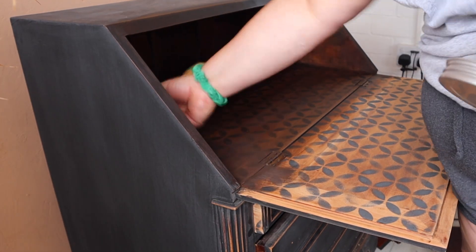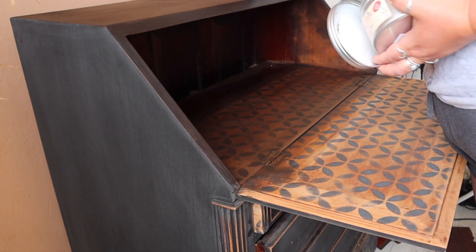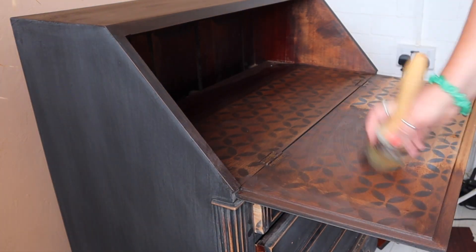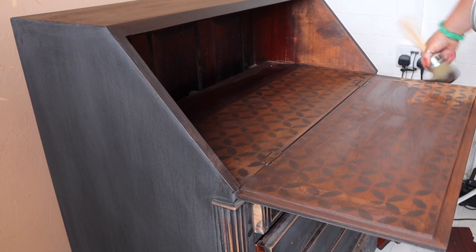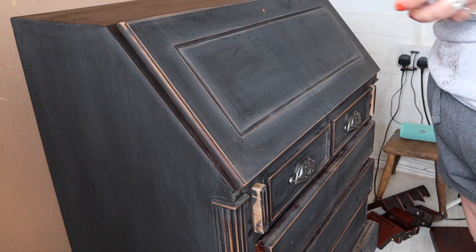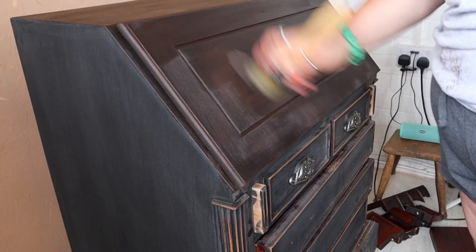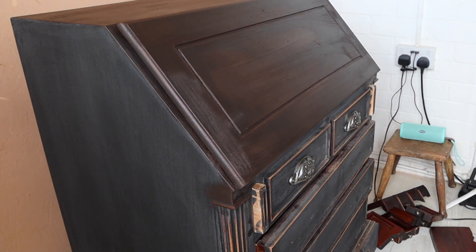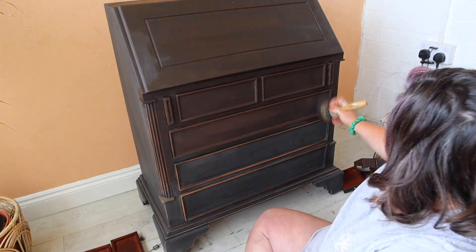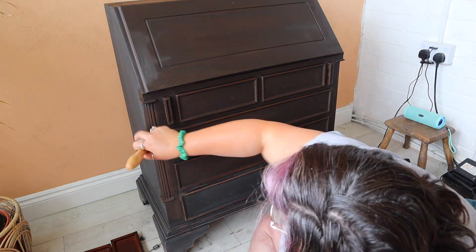Finally, I'm going to use brown wax over the top of the Caviar, which is going to give a really rich and vintage look. I'm using Bestang Wax in brown from Dixie Belle, applied with the Bestang brush. Sometimes I use a sponge to apply wax, sometimes a brush — the brush was just easier here because I had lots of little nooks and crannies to get into, and it was quicker for this particular piece. I'm applying it really liberally without being too precious about how even it is, because I'm going to buff it off in a second.